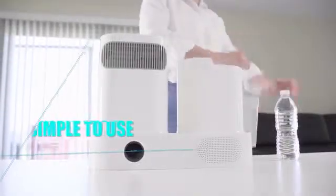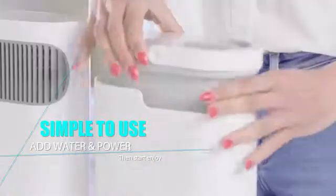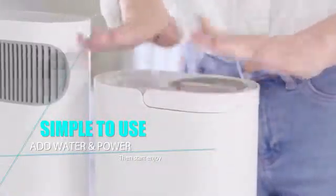Using EcoAC could not be easier. Just fill up the tank with water, then connect the cable to a power outlet — and you get the full cooling and heating effect immediately.